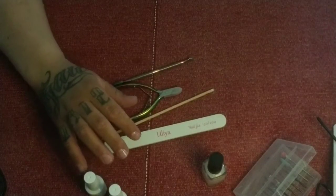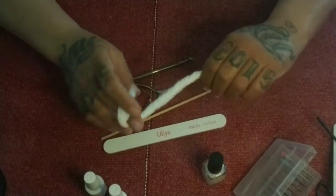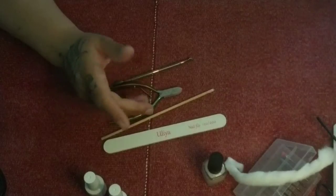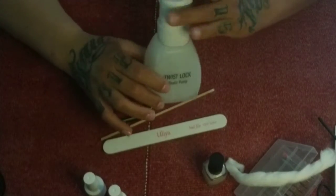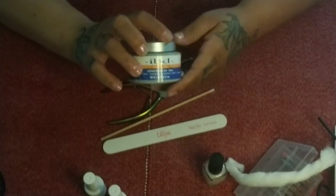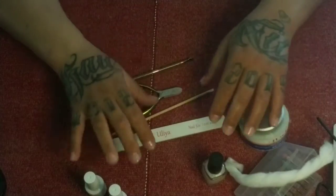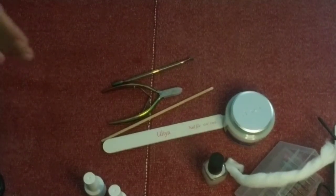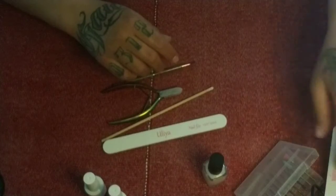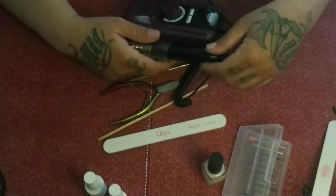We also have some barber's or beautician's batting — I use this instead of cotton, but you can use cotton balls or makeup remover pads. Then we have acetone, some IBD hard gel which is LED/UV, a couple of different nail lengths we'll get into later, and our e-file.